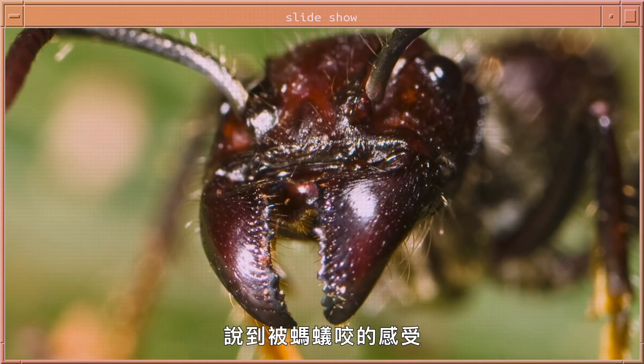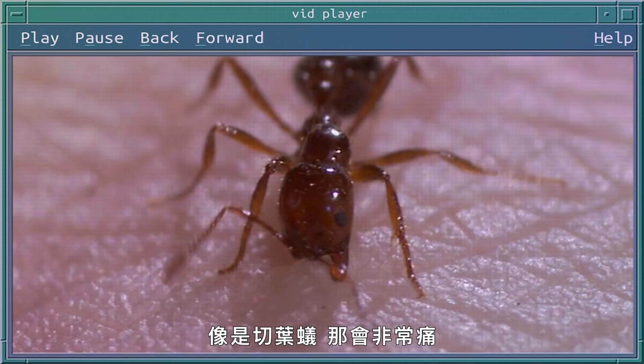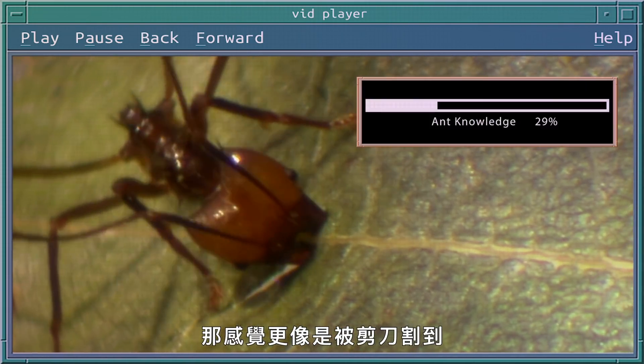The majority of ants have a stinger, just like a bee. The experience of an ant bite would depend on the kind of ant you're being bitten by. Larger ants that have very sharp mandibles — say like a leaf cutting ant — could deliver a very painful bite. It would be more like being cut with a pair of scissors than being stung.